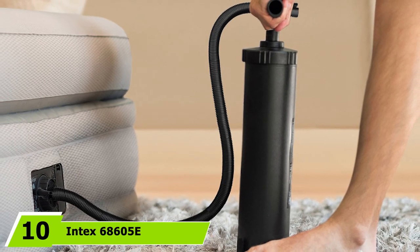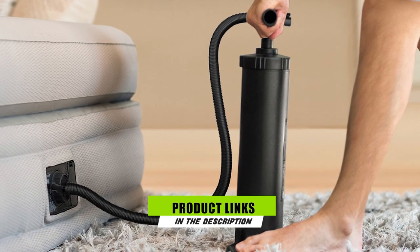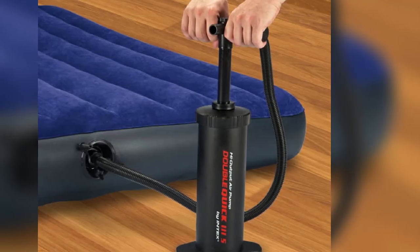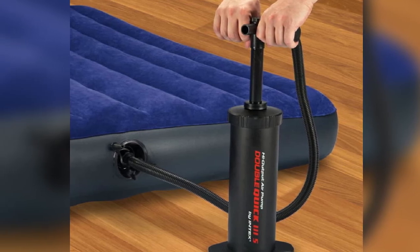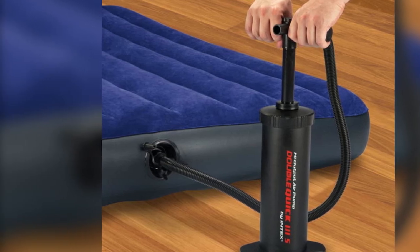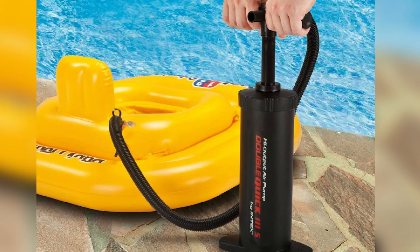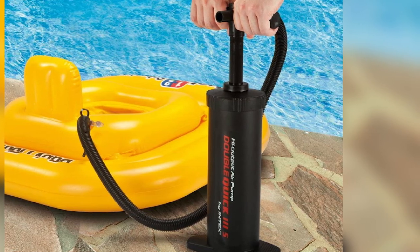Finally, the number 10 position is dominated by the Intex 608605E Hand Pump. If you are hunting for a reasonably priced yet reliable hand air pump for inflatables, this unit is a must-have. It is useful for shoppers looking for an air pump that can help inflate various large-sized inflatables without hassle. This pump is beginner-friendly and works by pumping air on both up and down strokes. You will find how durable this high-volume manual air pump's overall construction is — it offers a double-action pump with optimized airflow and works without producing annoying noise.